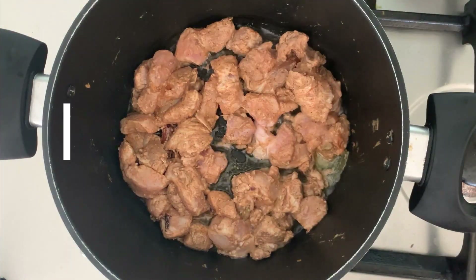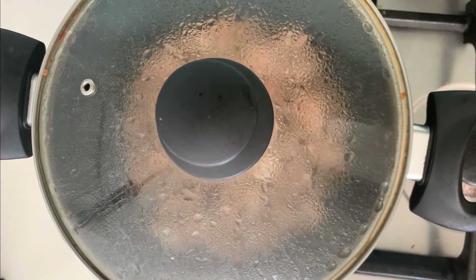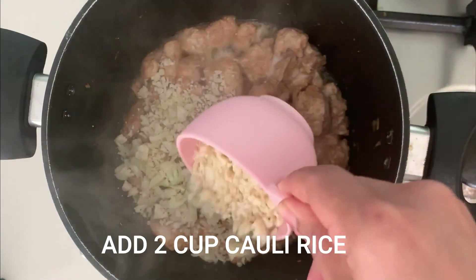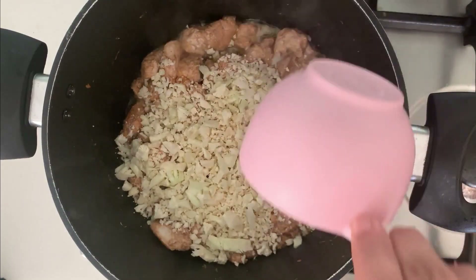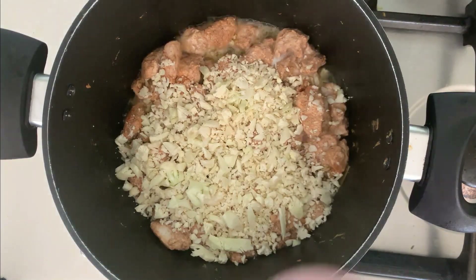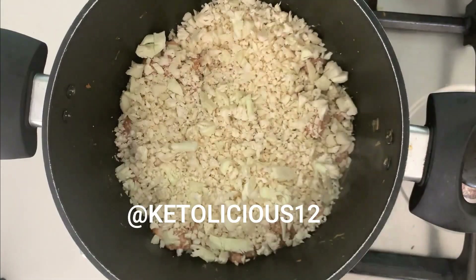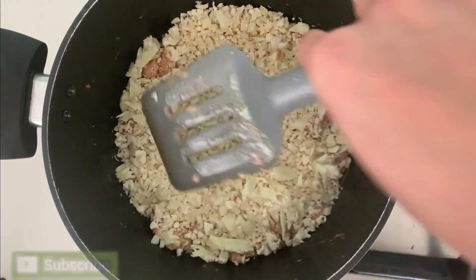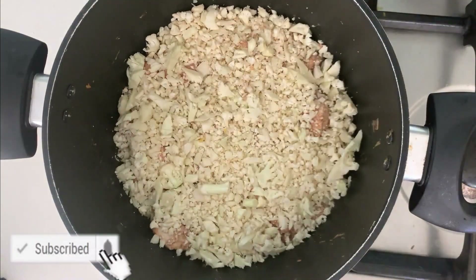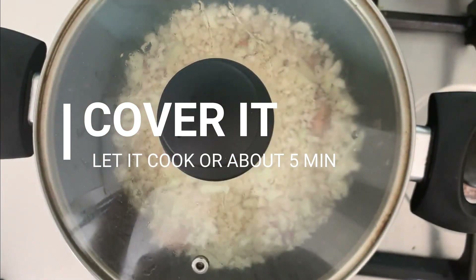Now I'm simply going to cover the chicken and let it cook for 10 minutes. Since I'm cooking a smaller quantity it will take less time, but if you're cooking more chicken it will take a little longer. After 10 minutes, I'm going to add some cauliflower rice to the pot, covering the top surface of the chicken with it, then cover and let it cook for five more minutes. If you don't know how to make cauliflower rice, I'll link that recipe in the description box below.